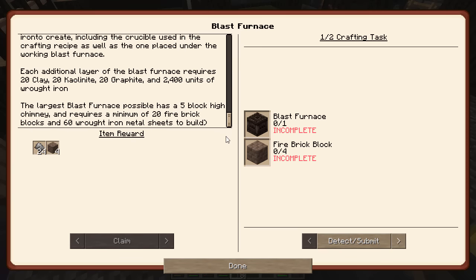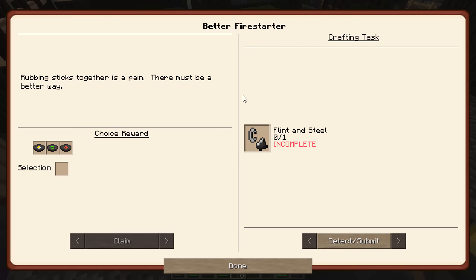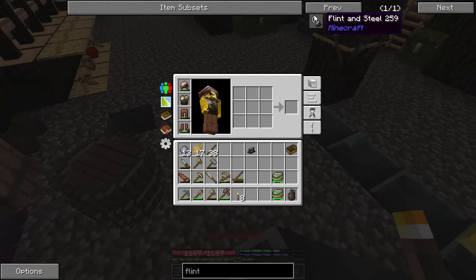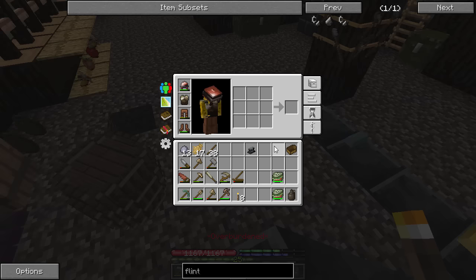Or we can just go this way and get a flint and steel. We can now get a flint and steel if we just take a wrought iron ingot and a piece of flint. That will last a lot longer than our sticks — it looks like we get two of them and they stack.